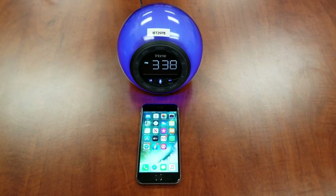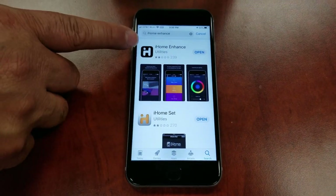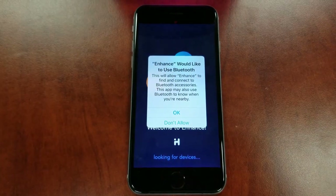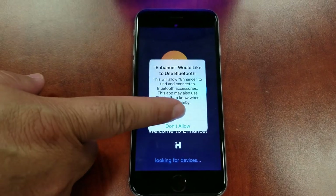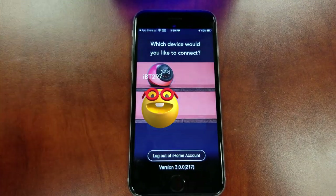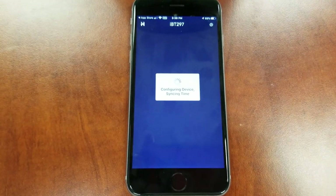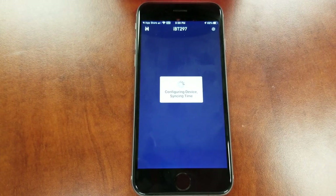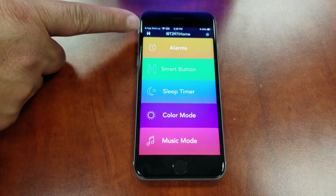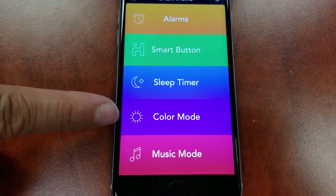For customers with app compatibility, download the iHome Enhance app from the App Store or Google Play. The app has to be paired to your IBT297 via Bluetooth. Open the iHome Enhance app. Allow access to use Bluetooth and select OK. Allow access to send notifications. Select IBT297 to connect. You've successfully connected the IBT297 to the iHome Enhance app. The app allows you to set alarms, the smart button, the sleep timer, color mode, and music mode.